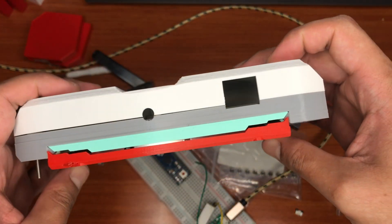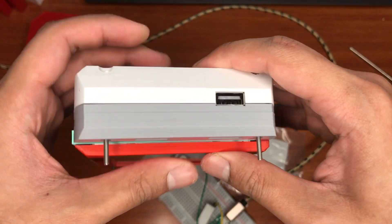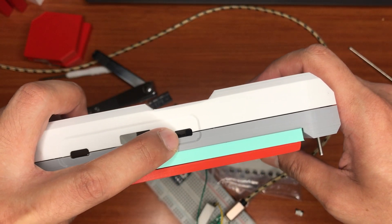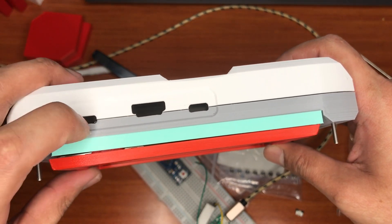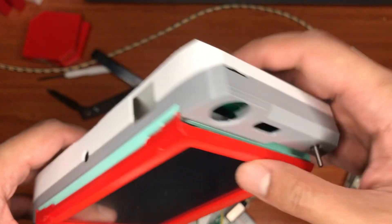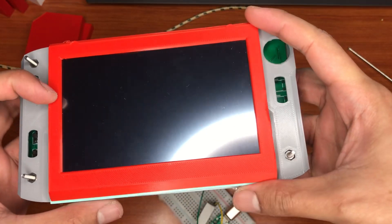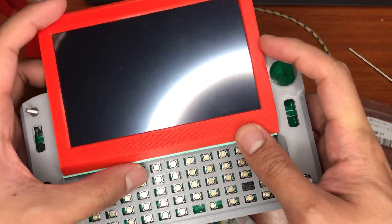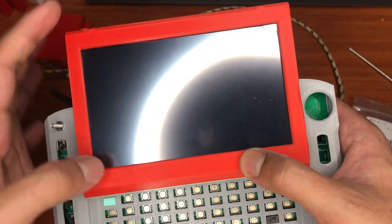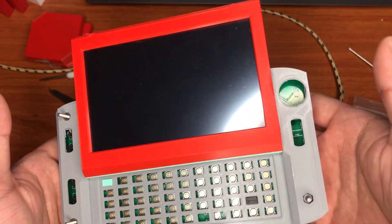This side has one USB-A port, and this side has the new rolling port and HDMI. Then there's the charging port, and this side is the SSD. Nothing in the back. The top part is not screwed.